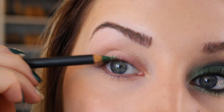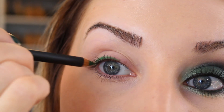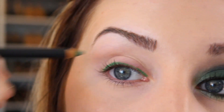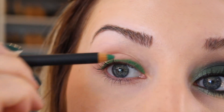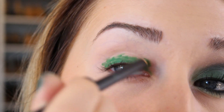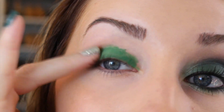To get a really bright green look I'm using my MAC chromographic pencil in Landscape Green as a base. When I use eye pencils as bases I start by lining the eye and then turning the pencil sideways so you get the most color to come off. Then I just blend with my finger until it gets smooth.